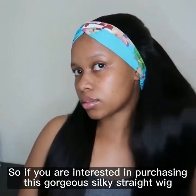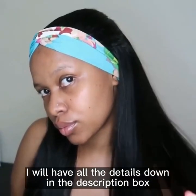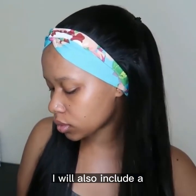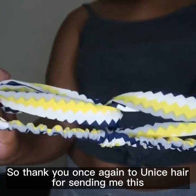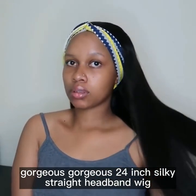If you're interested in purchasing this gorgeous silky straight wig, I will have all the details down in the description box below and will also include a direct link for you to purchase directly. Thank you again to Yunice Hair for sending me this gorgeous 24-inch silky straight headband wig.